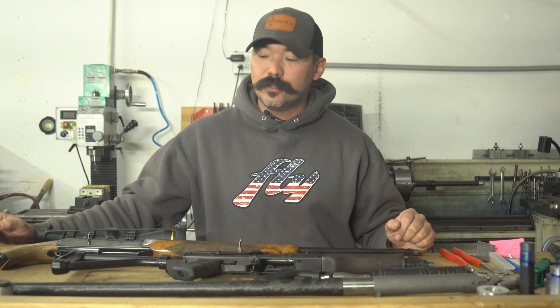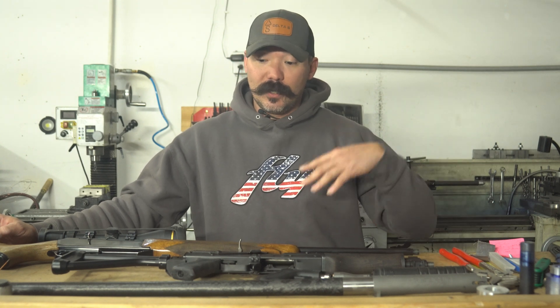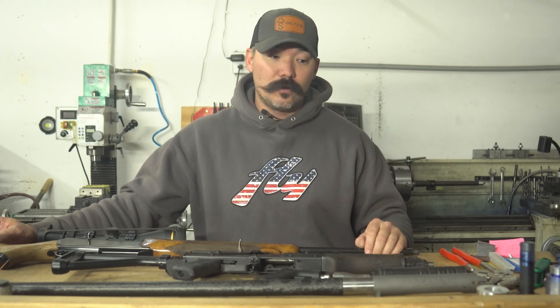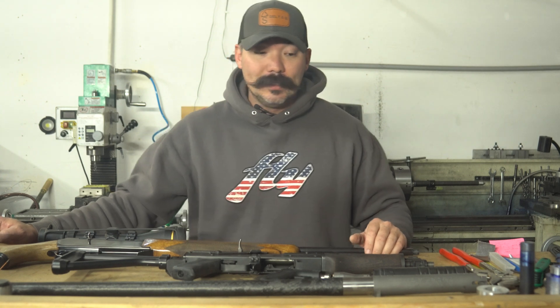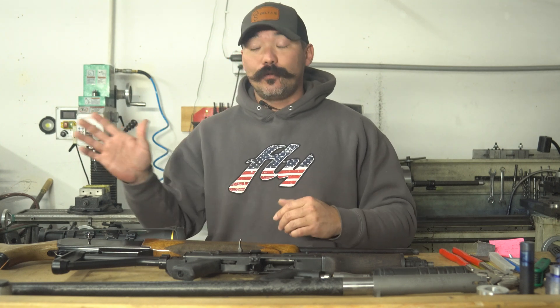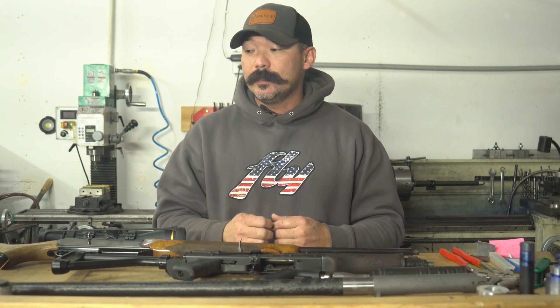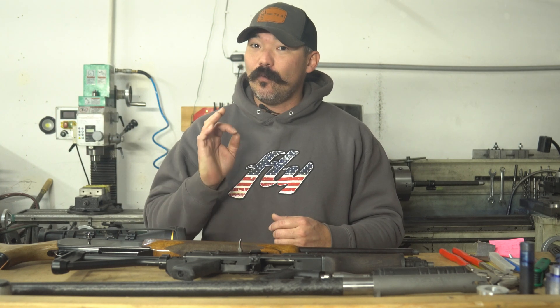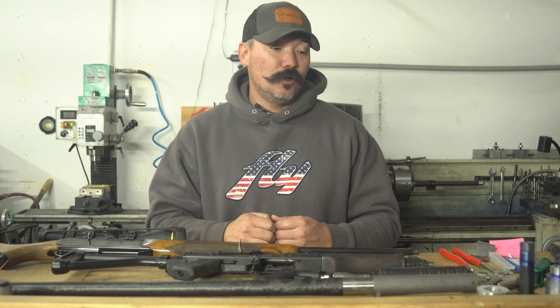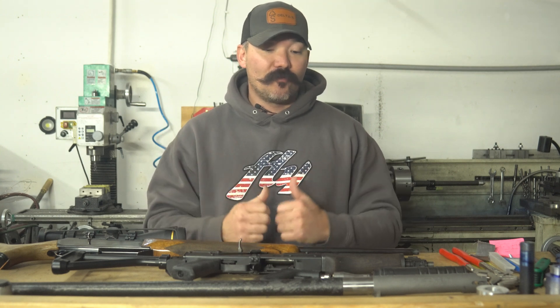So we've noticed an uptick in the last year, two years — a lot of people getting barrels threaded for suppressor use specifically. We see a lot of barrels coming in here for suppressor use, but we also see a lot of barrels that have been improperly threaded somewhere that I'm sure thought they were doing the best job possible, but just weren't doing it quite good enough. I want to cover a couple things and give everybody a little more information on this.